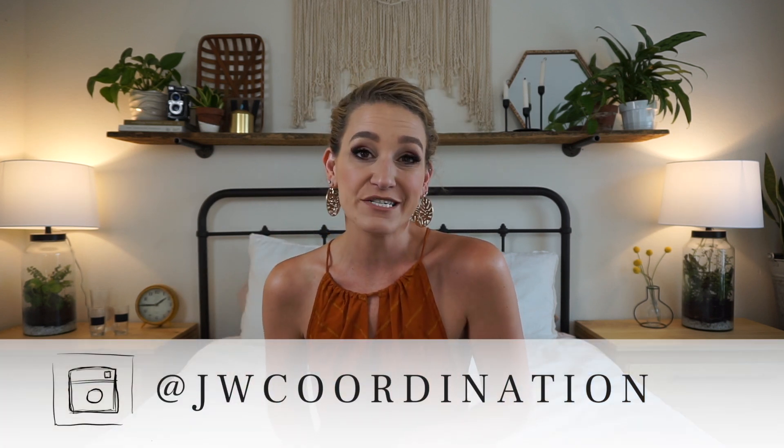Well hello lovely humans and welcome back to my channel. If you're new here, I'm Jamie Wolfer. I'm a wedding planner and my company is JW Coordination. If you want to give us a follow over on Instagram. I do wedding planning tips, tricks, and videos every single week that hopefully make your wedding planning just a little bit easier.